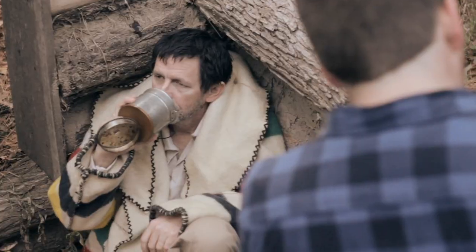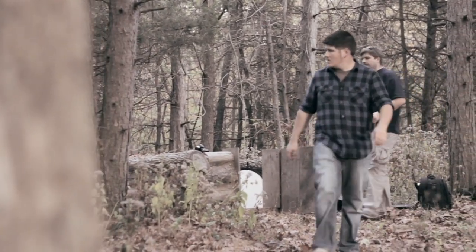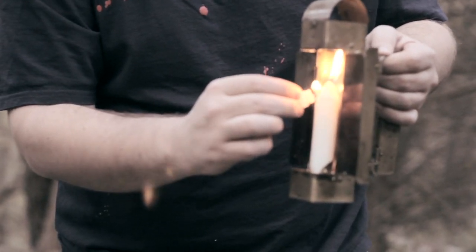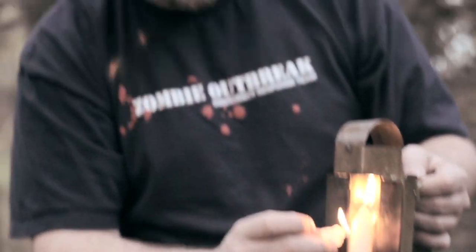I'm trying to make the candle not look so new, but kind of used and been burnt a few times. To speed it up, I'm just using the candle we actually pulled out, which was already short enough.